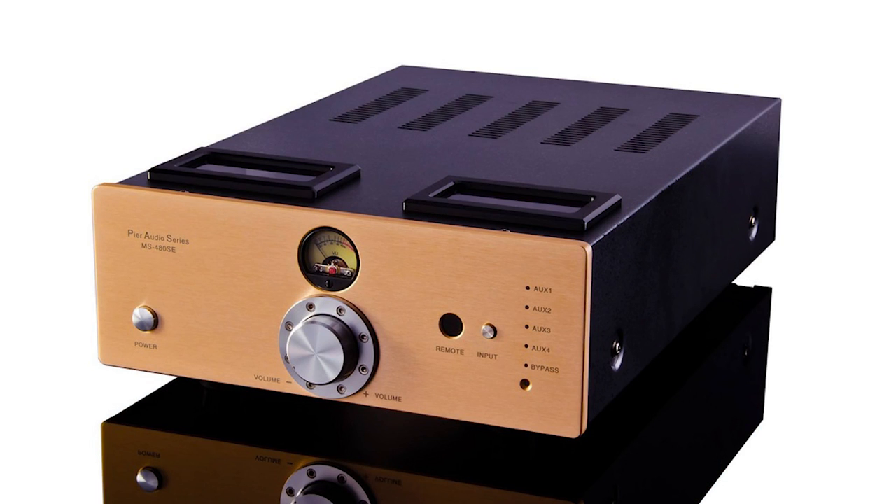Hi everyone. I'm Adrian from Audio Excellence. That's Jay and Philip. We're from Audio Excellence Canada. So we're continuing part two of the Pier Audio MS480 SE tube hybrid integrated amp. What a mouthful. If you had to remember this, you'd never buy it.